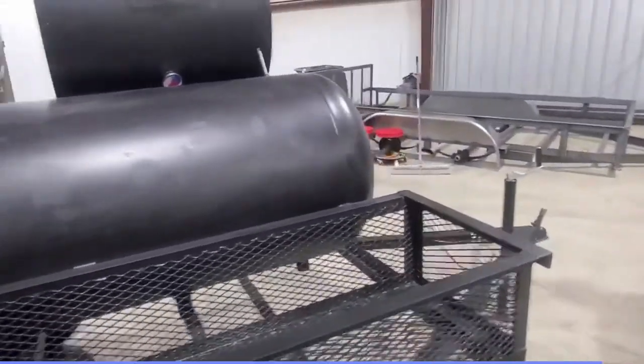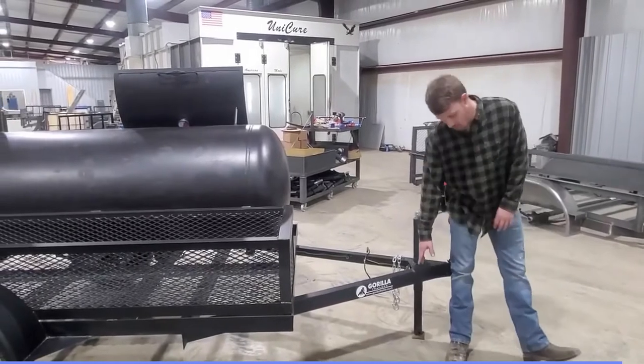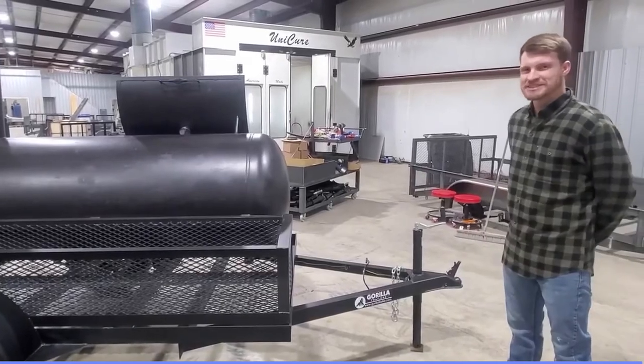That's about it. Just a reminder, if you want to go check any of our products out, you can go to GorillaTrailer.com. We have multiple models and we appreciate your business.